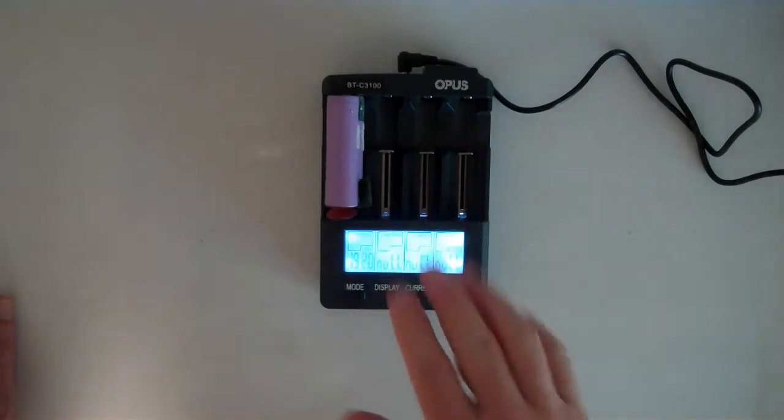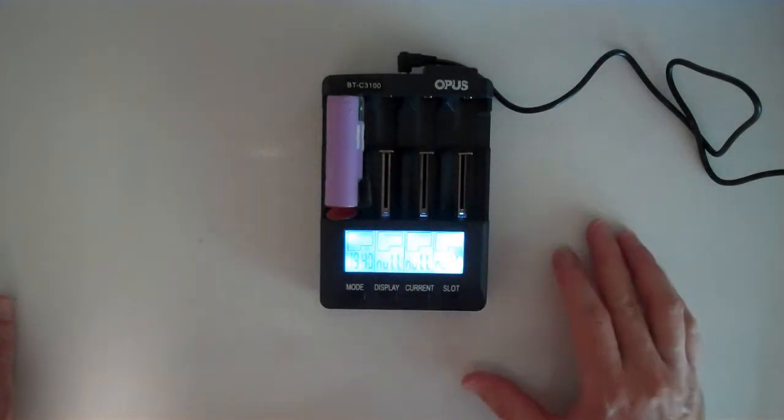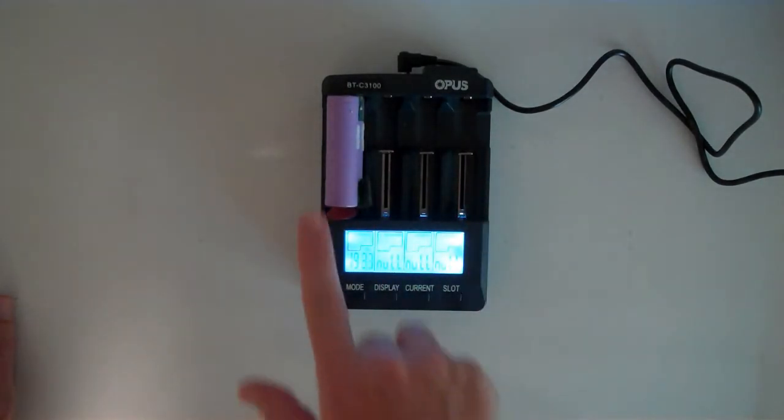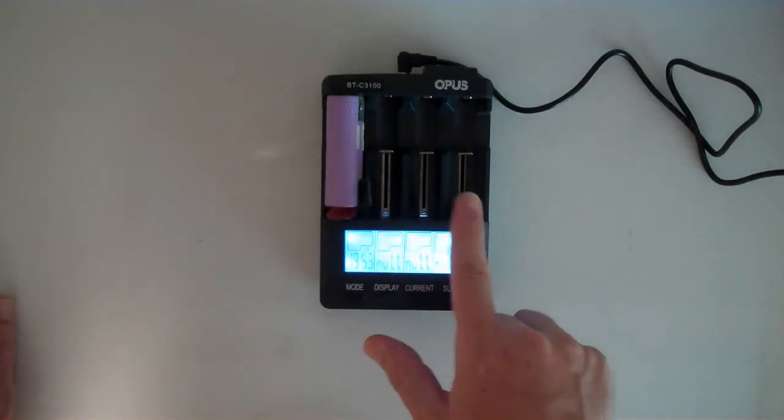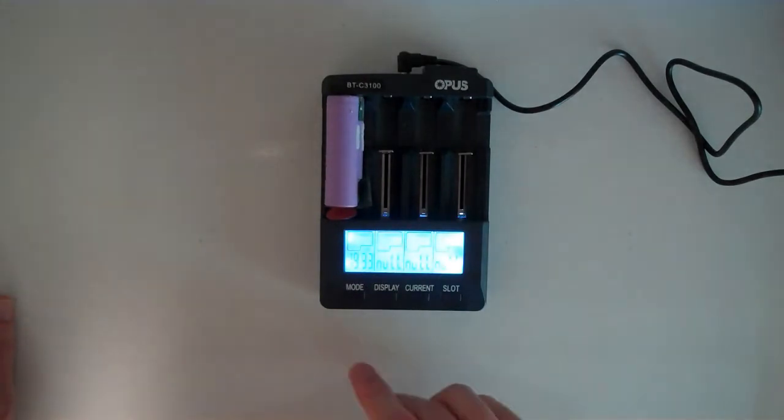It has multiple slots so you can charge four cells at once. It will work with lithium ion batteries or with NiCad and NiMH batteries, so you can use different chemistries in different slots at the same time.